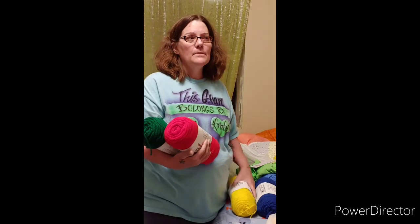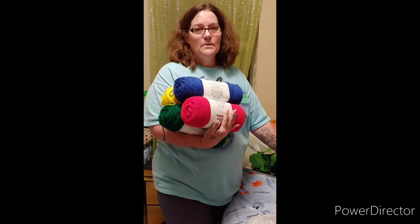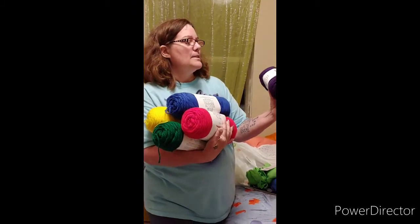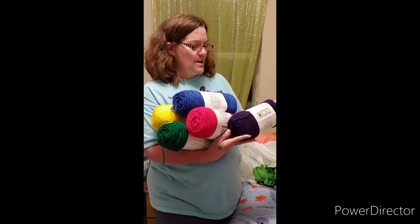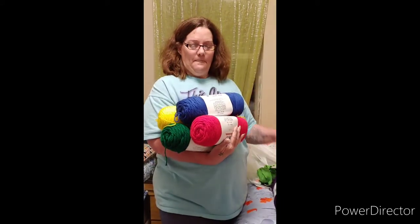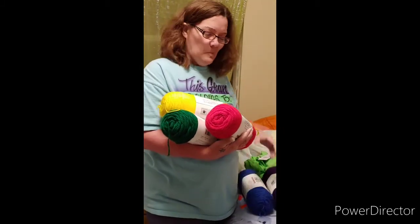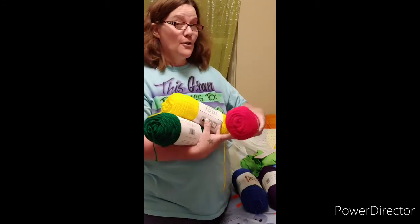Today was the sale for buy three, get two free on yarns. This is what I have for the Big Twist. I love Big Twist soft. Primary colors. They are 380 yards, 100% acrylic, made in Turkey. This color is Grape, this one is Varsity Blue — all the same specs, 380 yards, 100% acrylic. This one is Varsity Red.